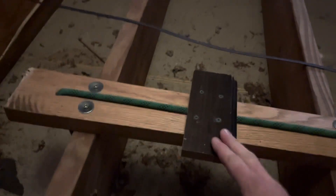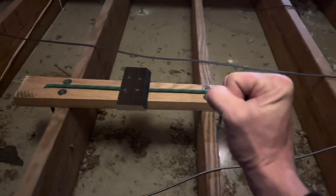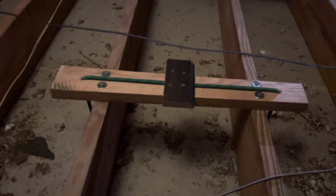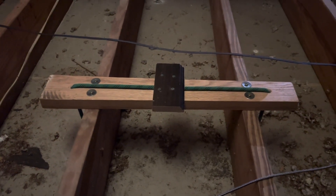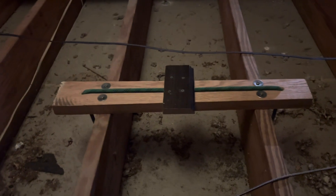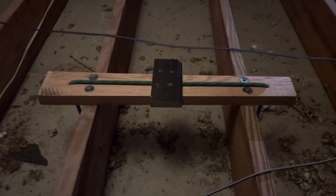Then I added this scrap block of molding just to keep the rope from sliding — sometimes the kids want to hold just one of the rings and the whole rope would slide otherwise. I've mounted many things in the house like this before: the children's bunk beds are held up this way, and we had a swing in one of our guest rooms that the kids used to swing in, and it's super solid. Never had any issues with it. You can basically use whatever scraps are lying around.